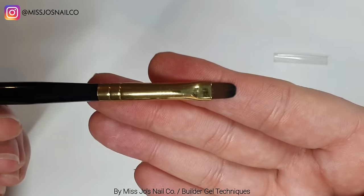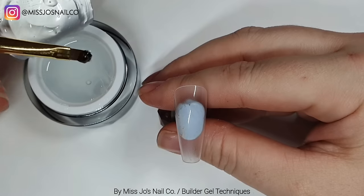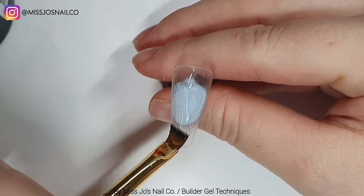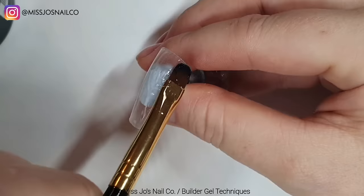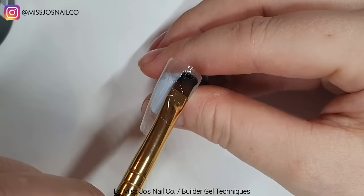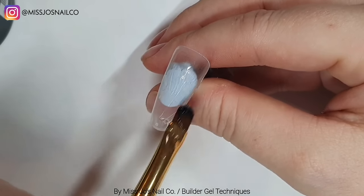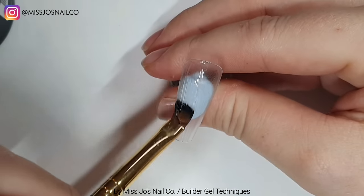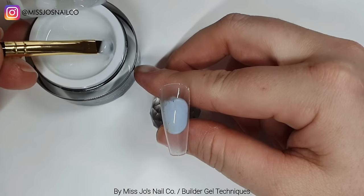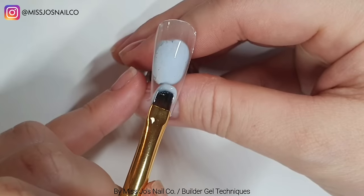We're going to start with our Madame Glam application brush. We're going to do a coat of the clear - this is just showing you what I would do on a person once you've prepped and primed. I like to do this layer which I call a scrub layer, where I really work the product into the person's natural nail, sort of massage it in, and then cure it. I found that really helps stop the lifting.